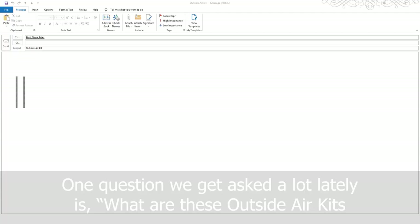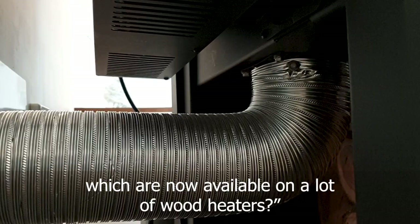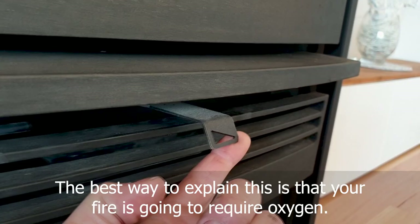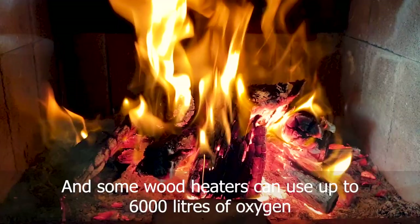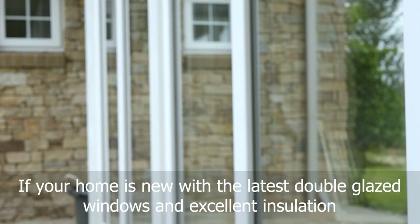Hi, I'm Greg from Pivot Stove and Heating. One question we get asked about a lot lately is what are these outside air kits, which are now available on a lot of wood heaters. The best way to explain this is that your fire is going to require oxygen, and some wood heaters can use up to 6,000 litres of oxygen every single day to heat your home.